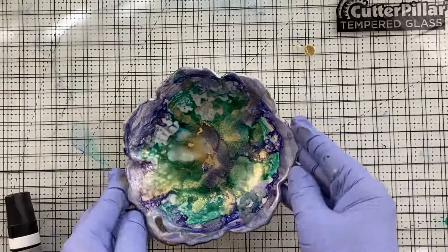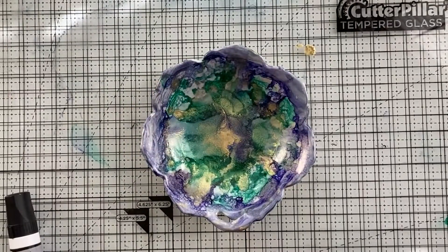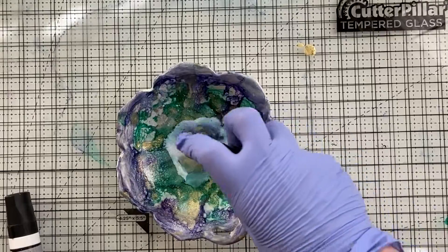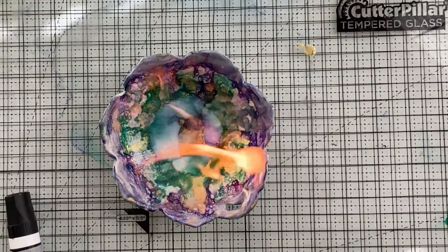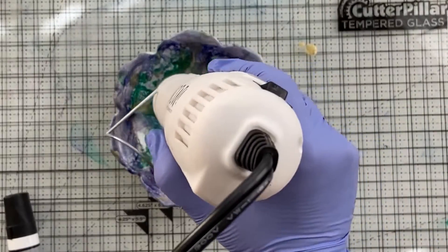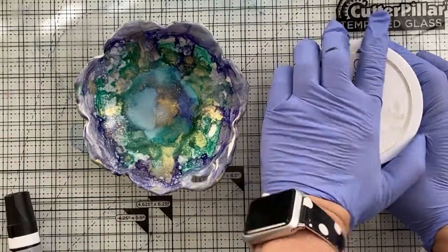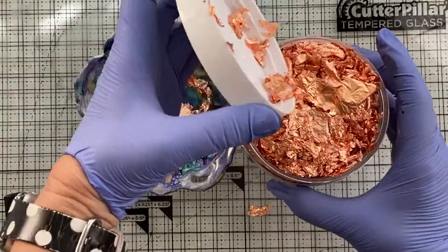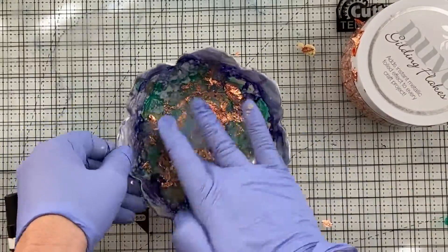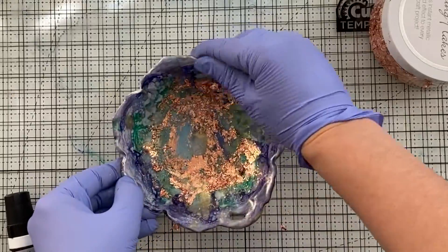Sometimes you gotta know when to quit. With alcohol ink it's also very forgiving because if you don't like what you do, you can just wipe it clean with an alcohol wipe and start all over. But for me I'm just piling alcohol on top of alcohol and lighting it on fire — there's something wrong with me! Anyway, I'm going in with the heat tool just to make sure everything's nice and blended, and then I grabbed some gilding flakes. Do not sneeze, do not breathe, hold your breath, do not have a fan nearby — because this stuff goes everywhere. Because I used the fire there are some sticky parts to the alcohol ink, so I'm able to press the gilding flakes right into my little dish and they stick.